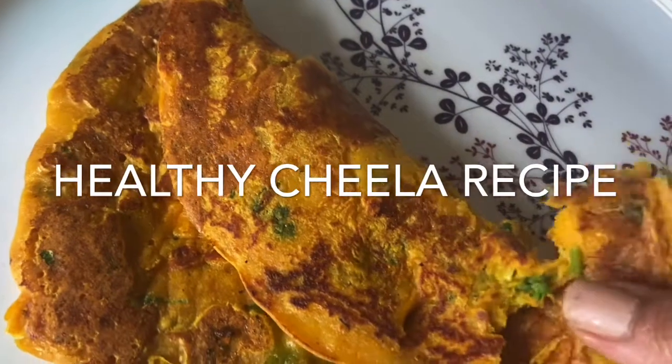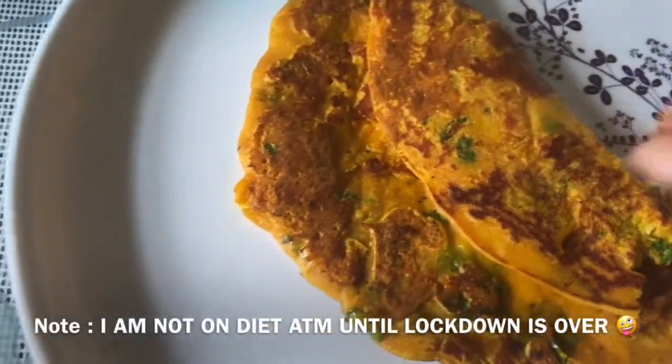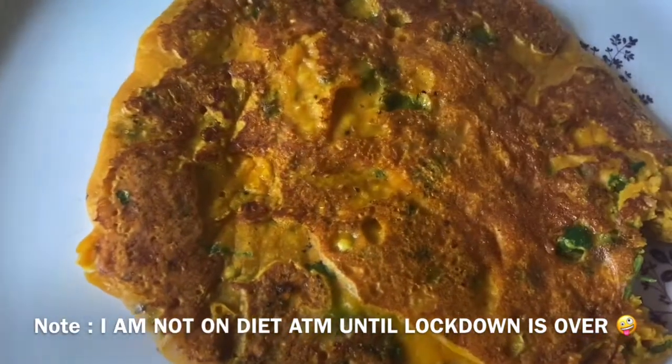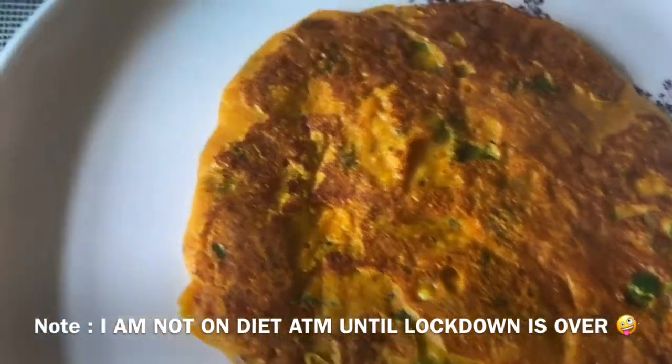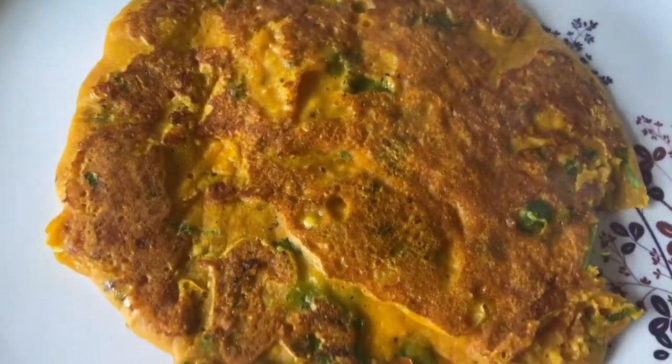I have found some options that I can taste without dieting. You can take it for breakfast and lunch. If you make it, it will be very yummy.